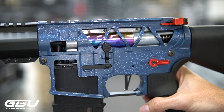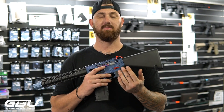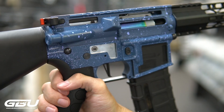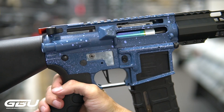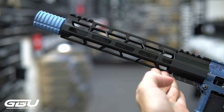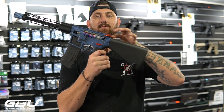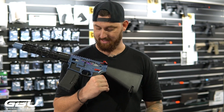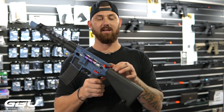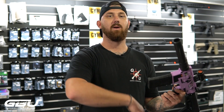This stage three has an alloy V2 gearbox with all SHS internals and an SHS high torque motor. It features a painted V2 custom CNC receiver with the new handguards, an alloy amplifier on the front, and it's running SLR mags. It also has some fancy Retro Arms bits and pieces — like the fire selector, an extension on the charging handle, and stuff like that.